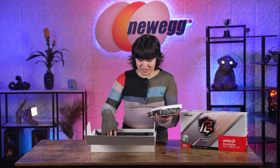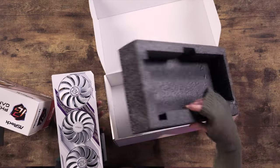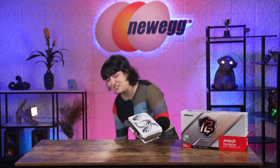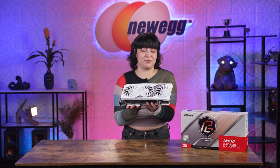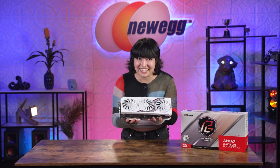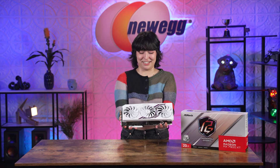I think this is all that's in the box. Aside from that, you have your styrofoam. So that's all there is to it — with your GPU you're just going to get the GPU itself and the quick install guide. And that's it! Now you get this glorious piece in your PC. Let's talk more about this.